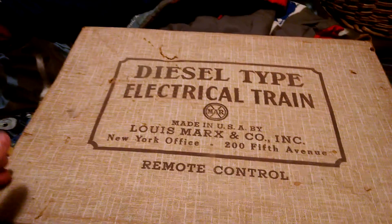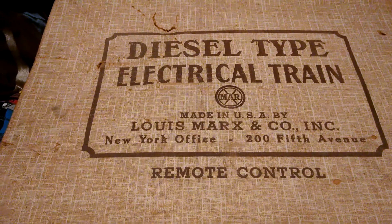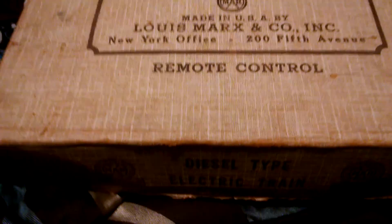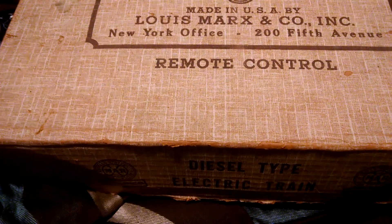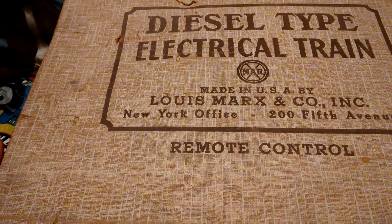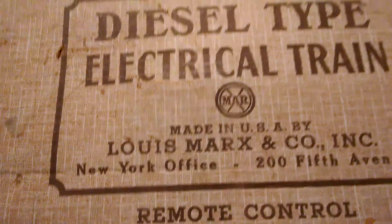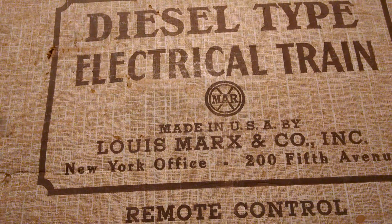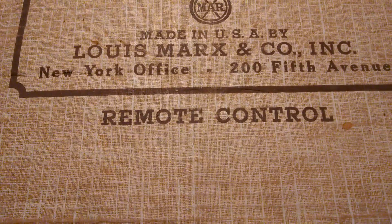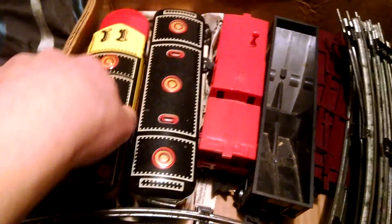Here at Kokosing Valley Channel. This is a Marx train set with the original box. A friend of mine — my grandmother and a friend of mine — gave me this set probably five or six years ago. It's still in the original box. It's a Marx diesel-type electric train with remote control, all in the original box.